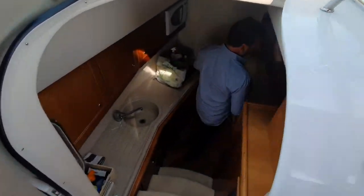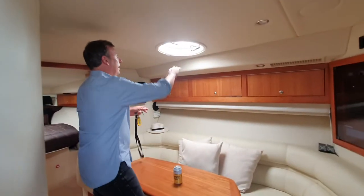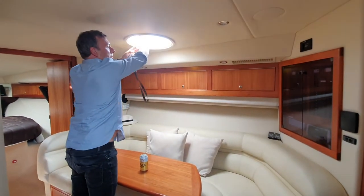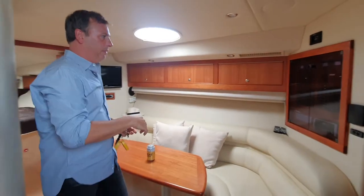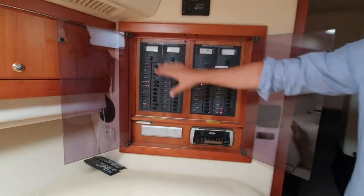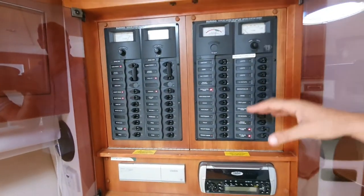If it's not raining or whatever, I just open this up because it gets CO2 in here. The CO2 alarm goes off, so keep the blower running.